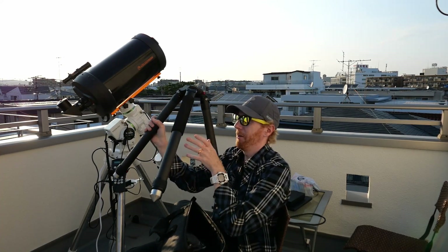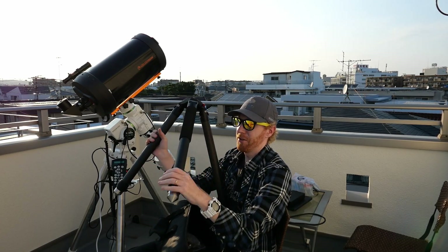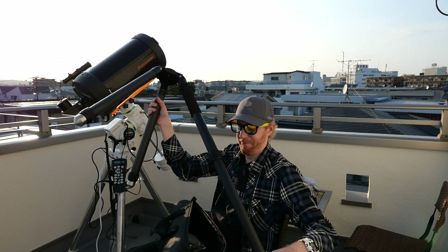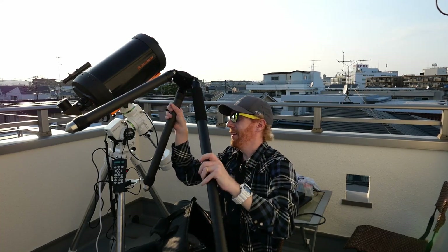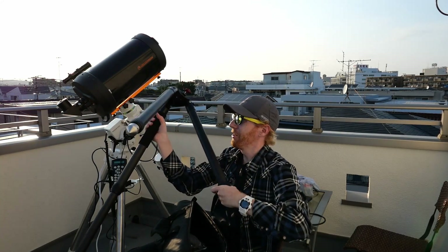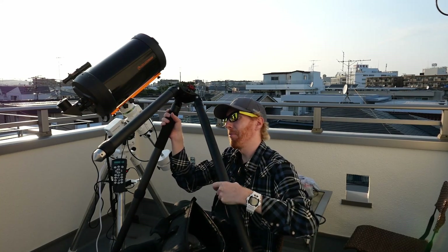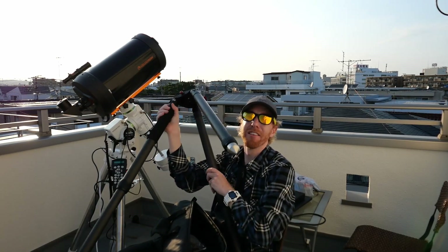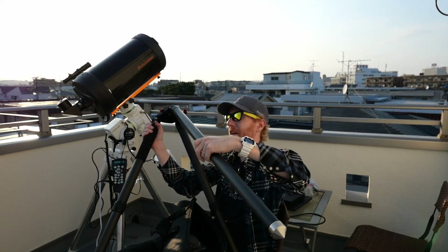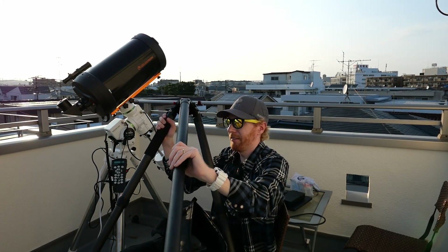It doesn't have an actual extension tray or spreader, which is a bit too bad, but wow — that is heavy duty. I like this. I just ordered this a couple of days ago because although I could use my Vixen carbon tripod, this one is more convenient and lighter. So I'm going to sell the Vixen tripod.